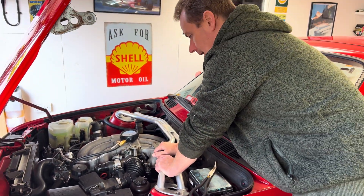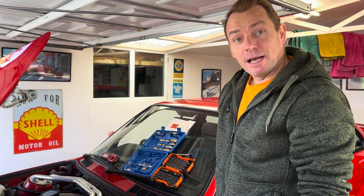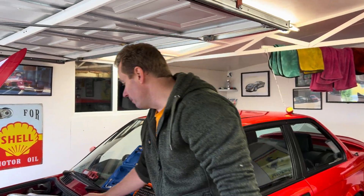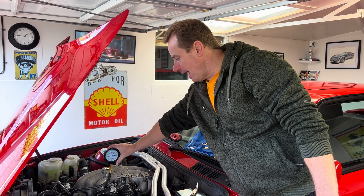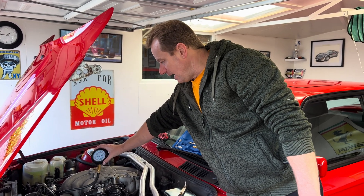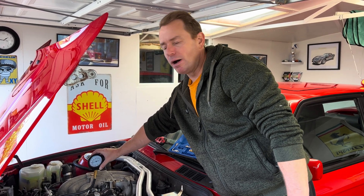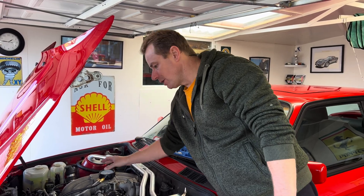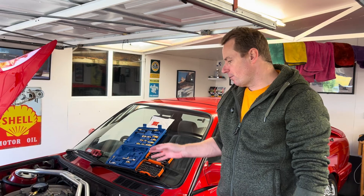If your gauge is dropping, check your injectors — one might not be seated quite right and you might have a minor leak there. Your gauge should hold; you can see it hasn't moved at all. When I did this last night and came back two hours later it was down to about two bar, and this morning — around 20 hours later — it had lost all pressure, but that's normal.